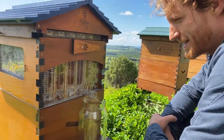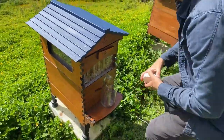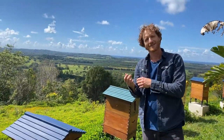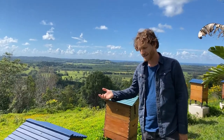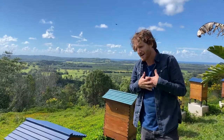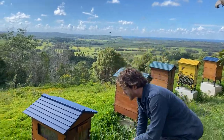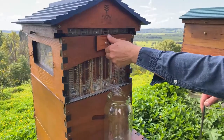Beginner beekeeping Q&A today, so put those questions in the comments below and we'll get to answering those. No such thing as a silly question, and if you have the answer to somebody else's question, by all means chime in — that's what it's all about. It's about helping each other and sharing the knowledge. It's up to us as more experienced beekeepers to pass the knowledge down to new beekeepers, and that's how we'll make sure our bees are getting looked after.